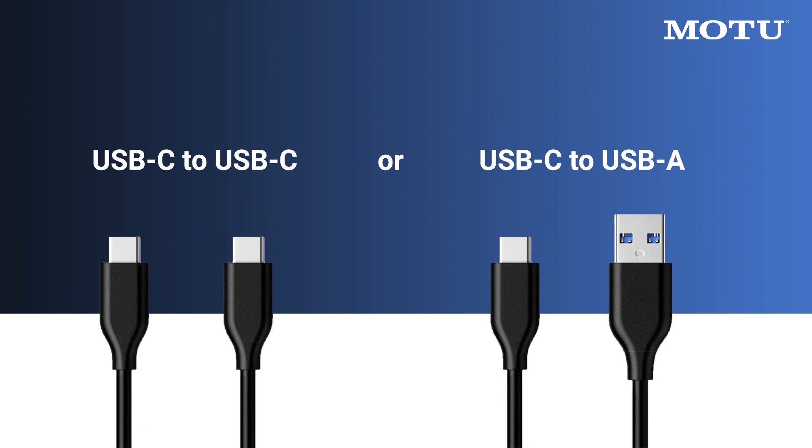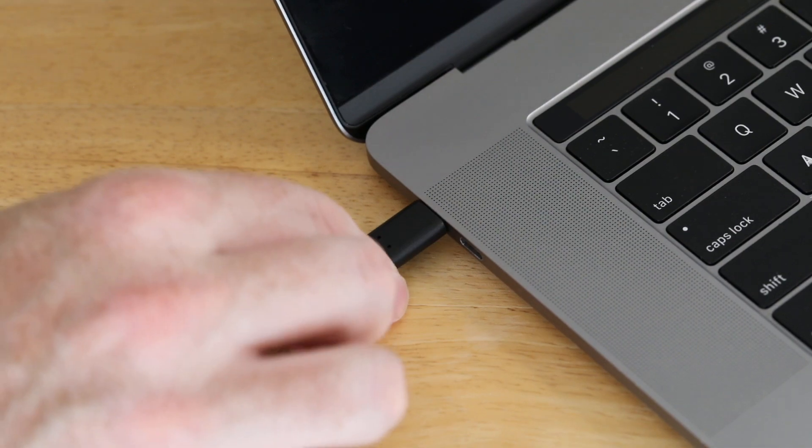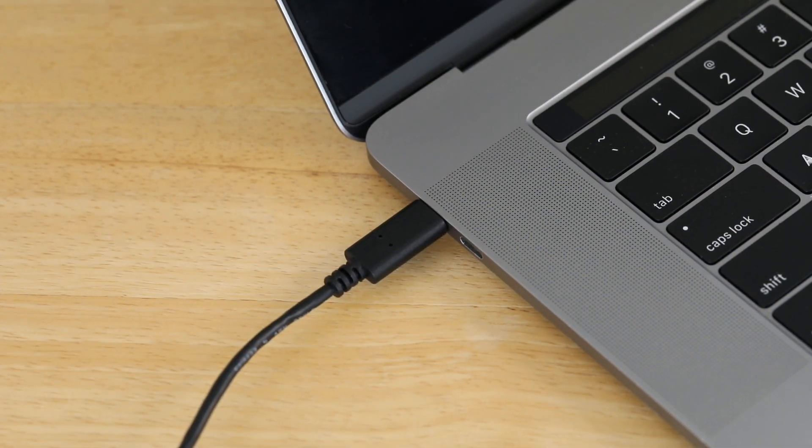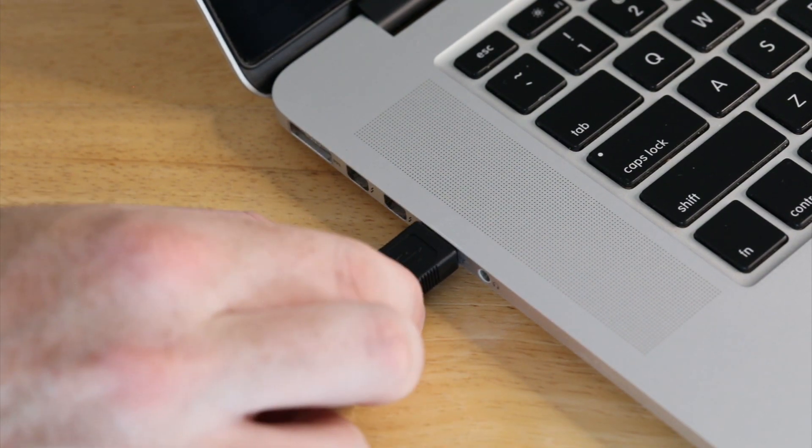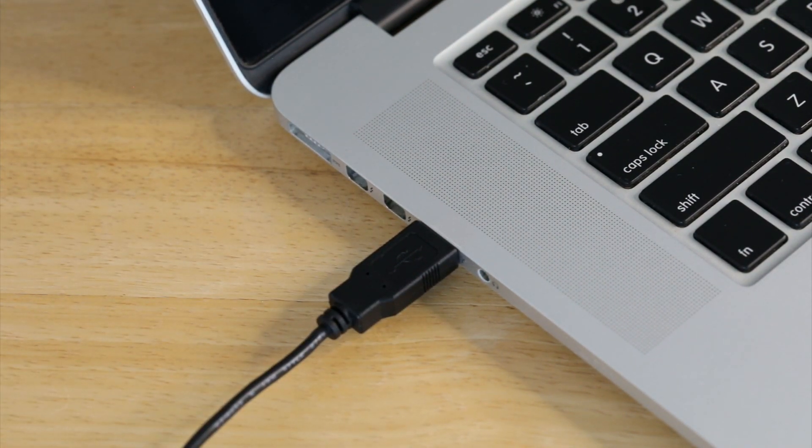Note that there are two USB cables. Set aside the USB cable that is appropriate for your computer's USB connection type. If your Mac has USB-C ports, use the USB-C to USB-C cable. If it has USB-A ports, use the USB-C to USB-A cable.